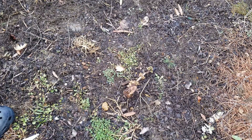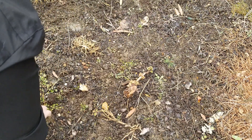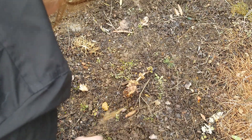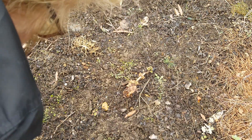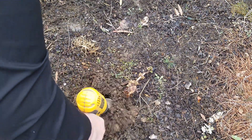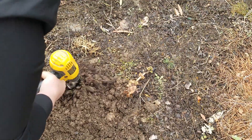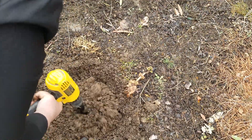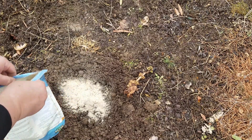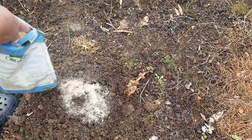I see some bad weeds right here — we're going to get rid of this. There's a flower here; I'm not so sure what that is but it survived our cold. I'll go ahead and make my hole and drop the bone meal back in here because I'm going to use all of this today.